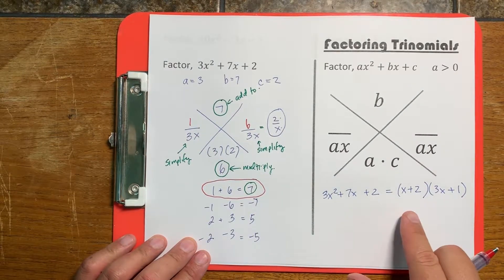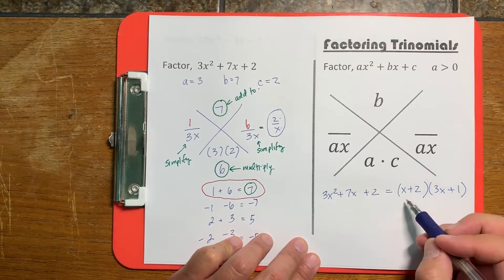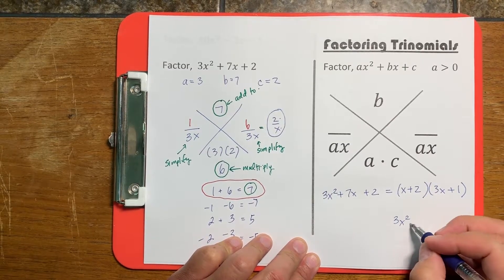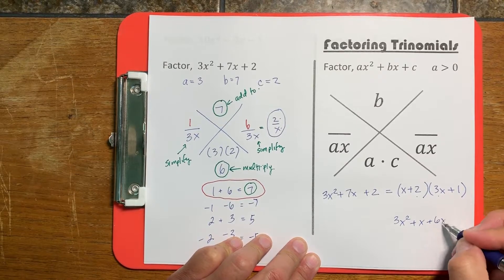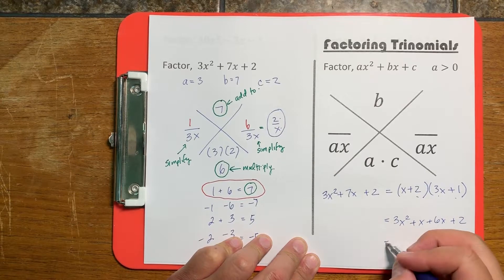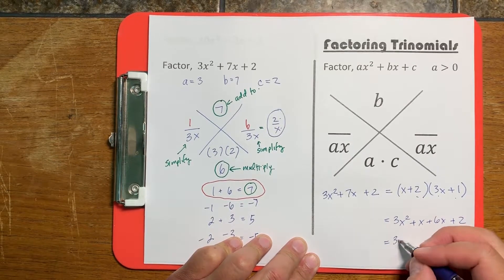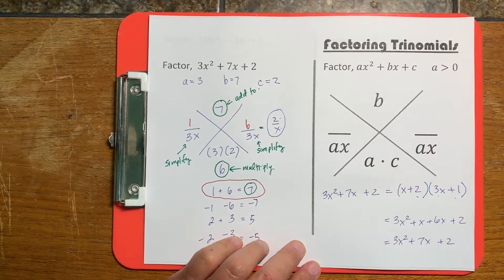Even though none of this is very intuitive, it just works like magic — it works every time. If I FOIL the two binomials: this times this gives 3x², this times this gives x, this times this gives 6x, and this times this gives 2. So when we multiply these two binomials, we get 3x² plus 7x plus 2, confirming the equality holds.